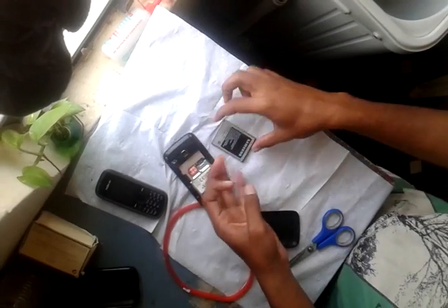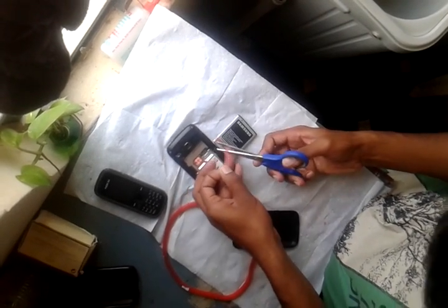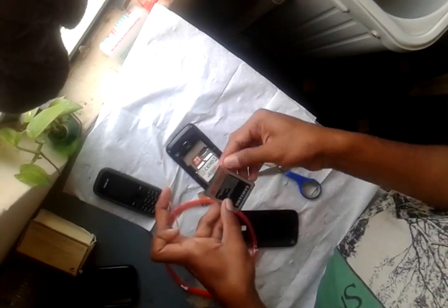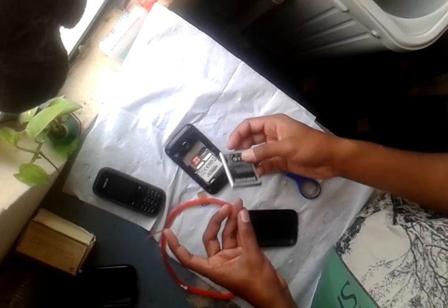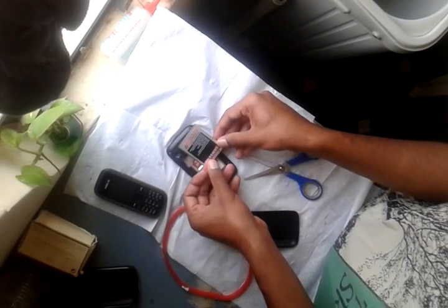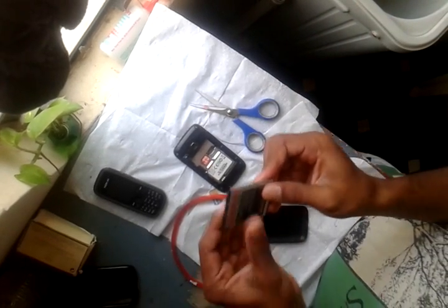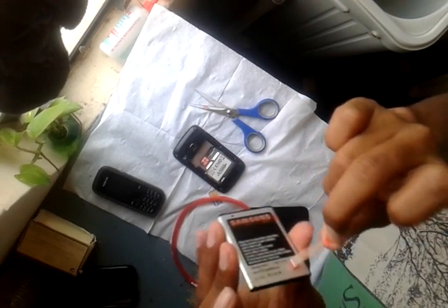You will insert the battery like this. Just place a sticker over here, one here and another one over here. Cut it and press it. Then it's time to remove the upper cover.